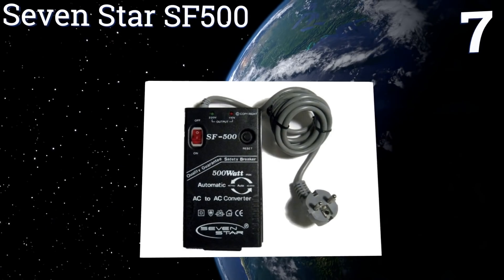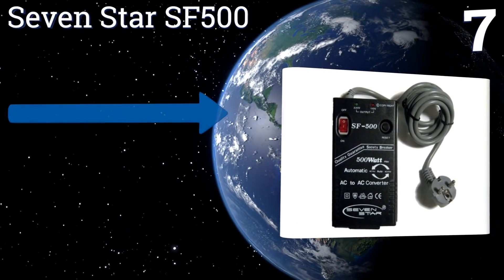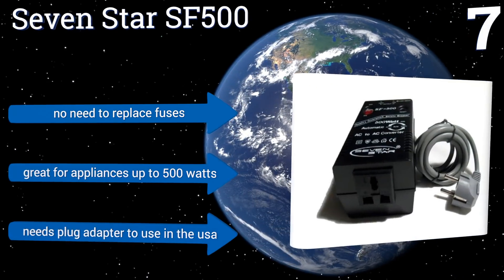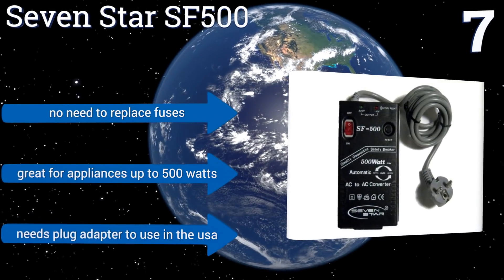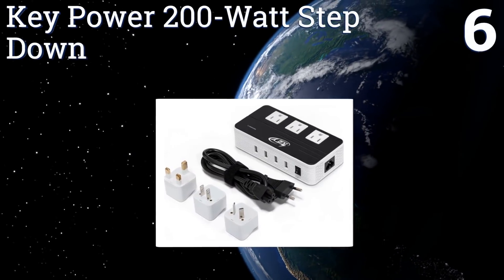At number seven, the Seven Star SF500 is one of the most convenient options available, with automatic voltage detection and a universal socket with the ability to accept most plug types. It can automatically step power up or down as needed, there's no need to replace any fuses, and it's great for appliances up to 500 watts. However, it needs a plug adapter to use it in the USA.